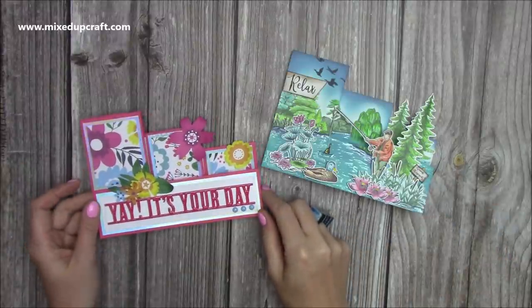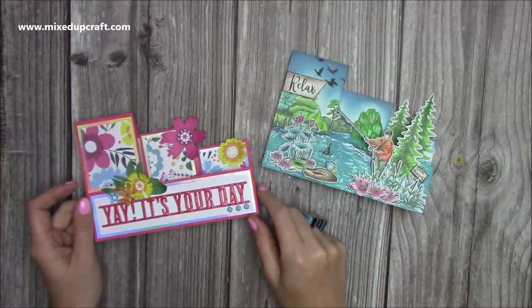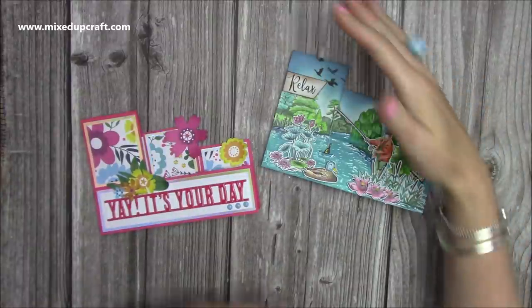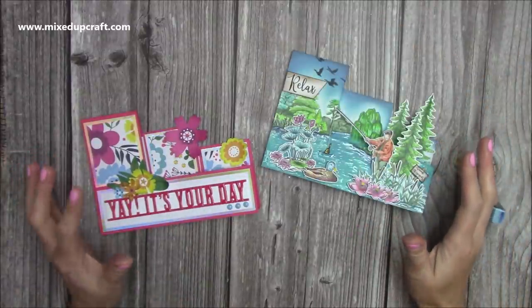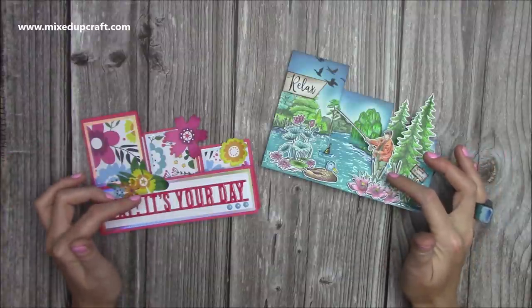I actually saw this on a blog called Paper Wishes, I believe — I'll link it below. Hers was using a template, quite a large template, and I think the overall card size was bigger. But I've played around with the sizes because I wanted to make it into a 5x7, and that's what these are here.